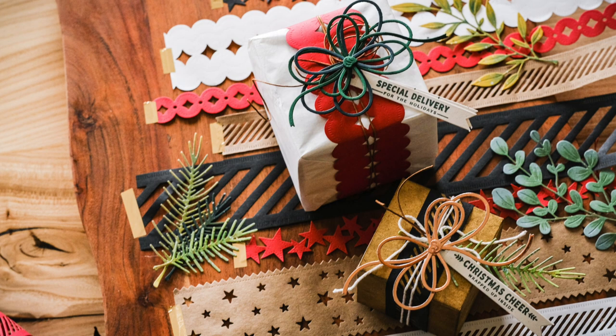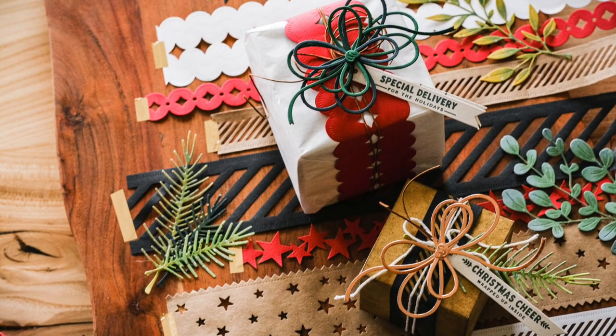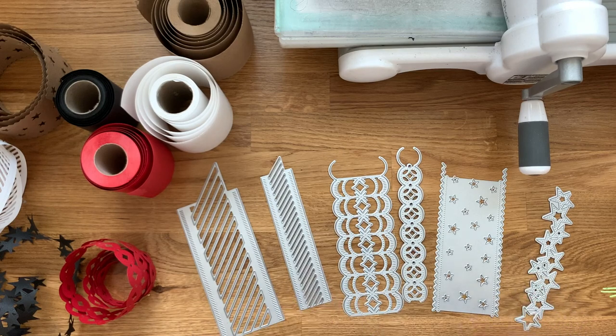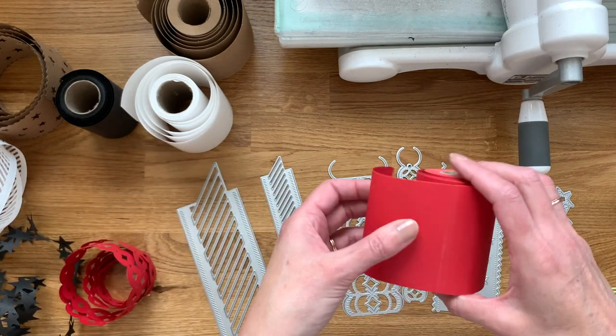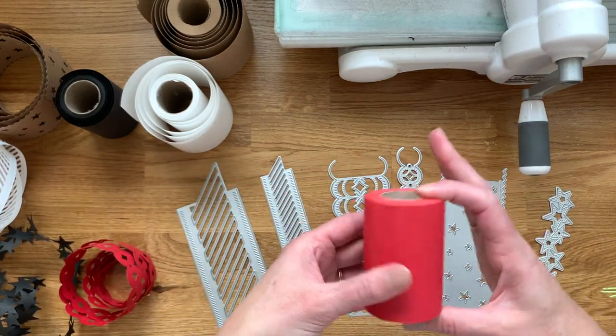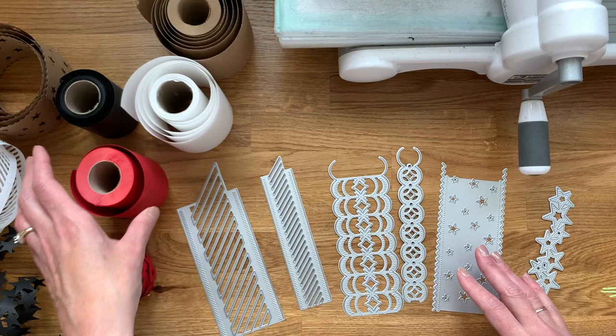Hey everybody, thanks so much for joining me. In today's video I'll be showcasing our ribbon maker dies. These dies are designed to cut continuous end-to-end paper ribbon strips. They can be combined with our paper ribbon rolls, which are 3-inch rolls of paper that are designed to work perfectly with these dies.